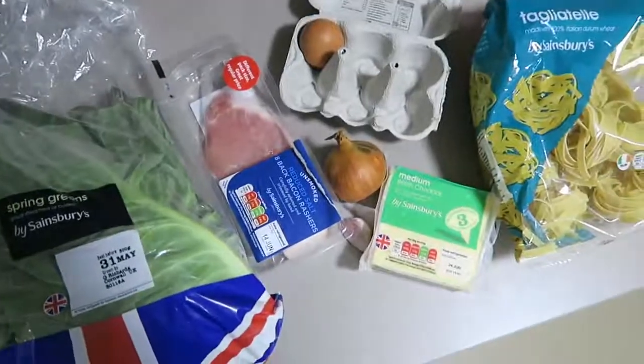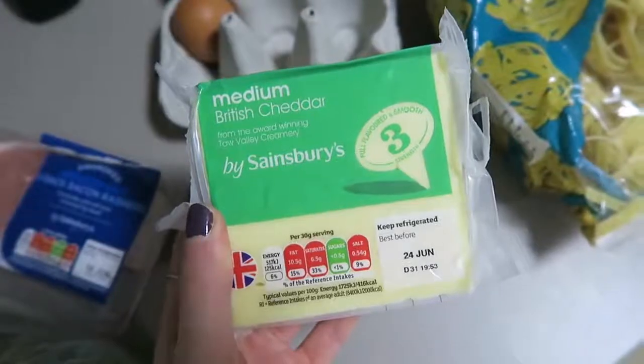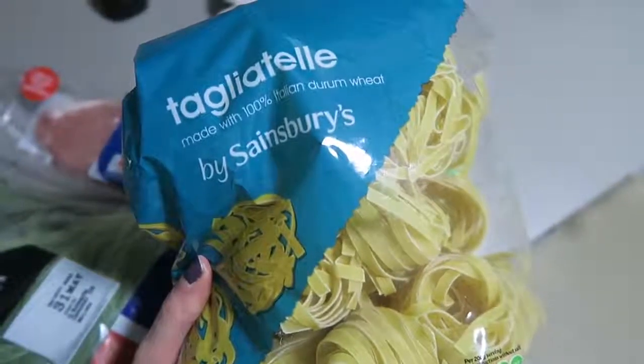My next easy meal is a carbonara. I went through a week of eating this constantly because it was just so yummy. I'm a sucker for creamy pasta sauces, but this one you don't need any cream, which is great because the reality of you being at uni and using cream more than once is not very high. You just need eggs for the creaminess. You will need some spring greens, bacon, onion, garlic, cheese, one egg, and tagliatelle - that's the pasta of choice.